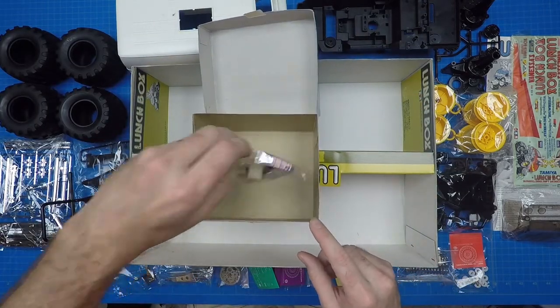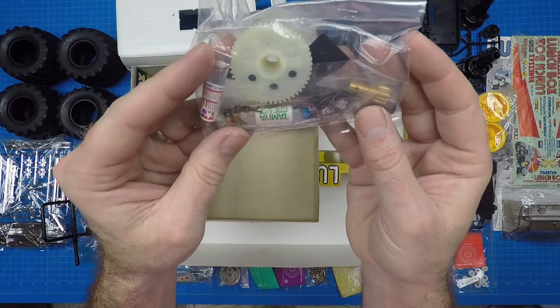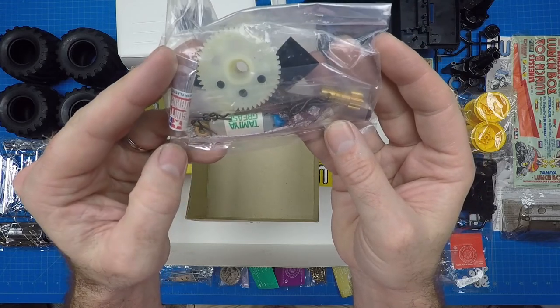Last but not least, the tool bag contains the switch lubricant, grease, counter gear, pinion gear, metal bearings, body clips, allen key, tape, rubber bands, and tubing.